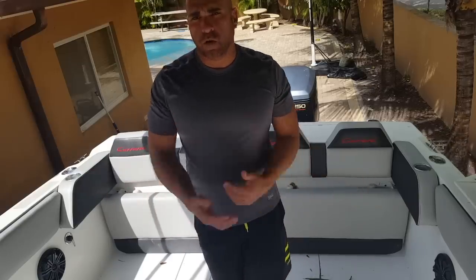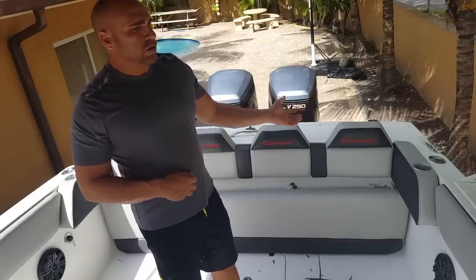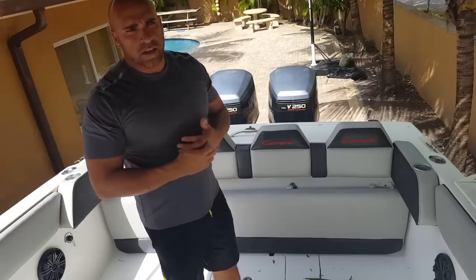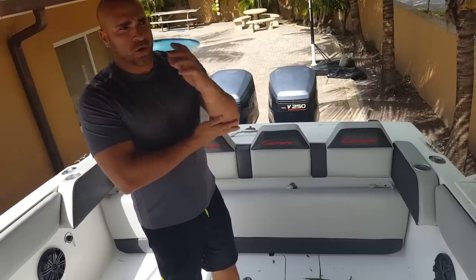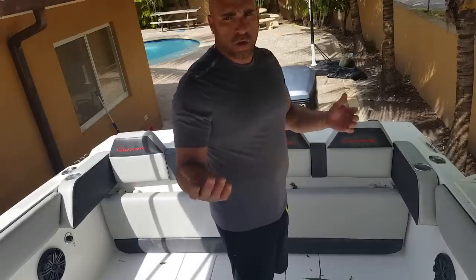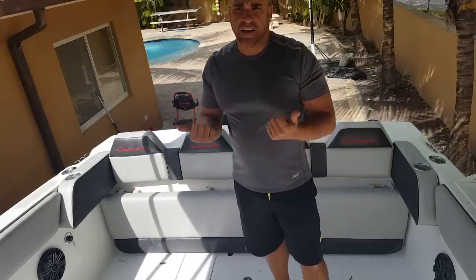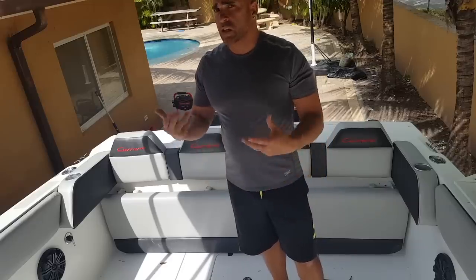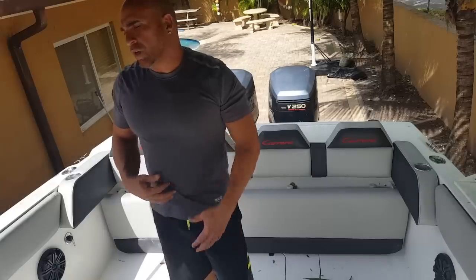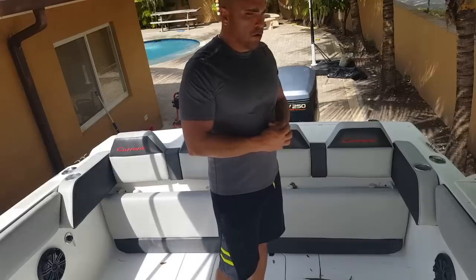Here in Florida we boat almost year-round. When it's cooler, we go to the islands, tiki bars, and waterfront restaurants. You can just bring a light windbreaker because it gets a little cool at night, but during the day it's fine. I don't like cold water, but other than that the boat came out great.